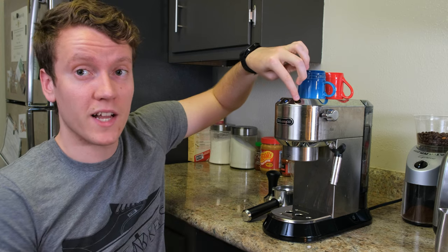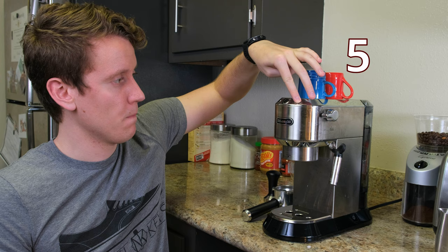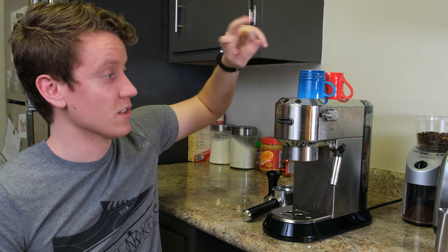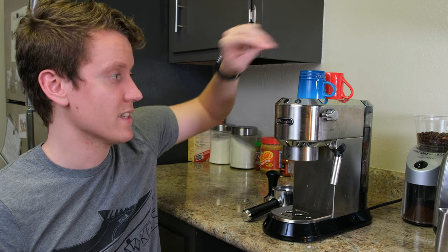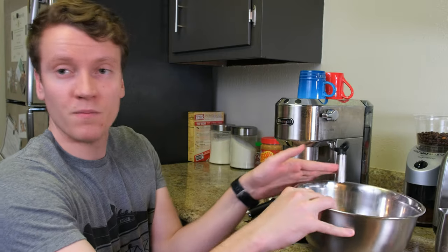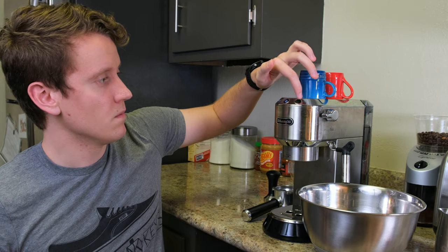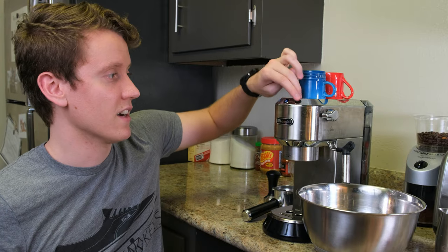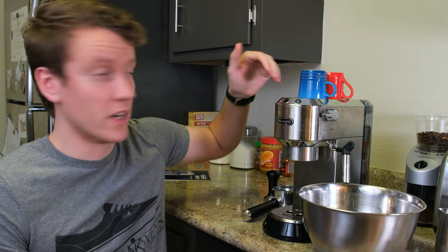Now hold the orange flashing steam button for 10 seconds. The buttons will then start flashing two times in sequence — single cup twice, double cup twice, steam twice — which means it's ready. Move a large container under the steam valve. If you wait too long, it'll go back to normal operation. To re-enter the mode, just hold the button for another 10 seconds. This is what they call the settings menu, where each button is flashing.